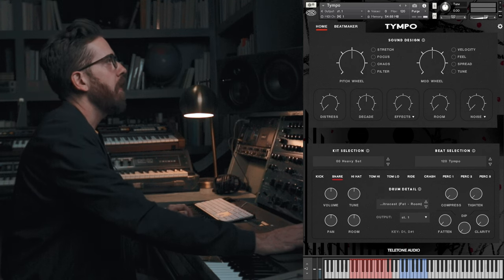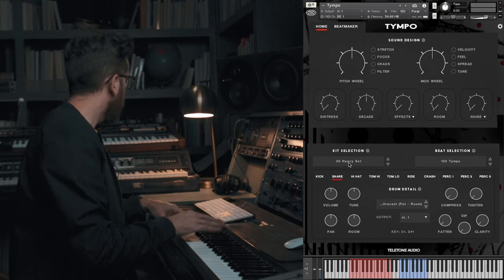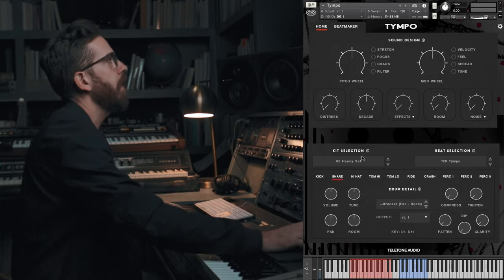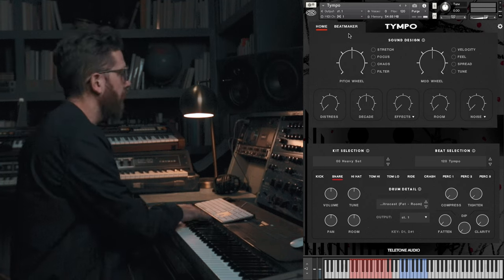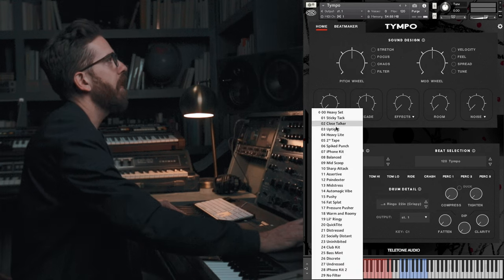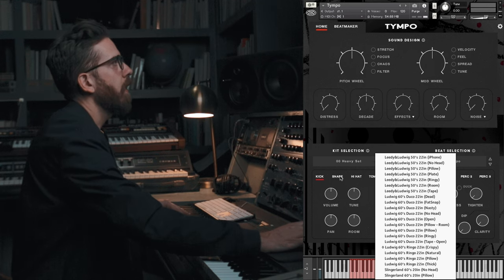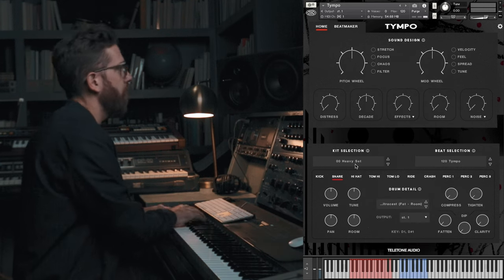When you load up Tempo, it's going to load with a beat and kit already selected. This kit is the Heavy Set, and most of this video I'm going to be playing in manual mode. I am a pretty terrible finger drummer, which is unfortunate, but I'm going to be playing manually and you'll have to bear with me. The Heavy Set kit, as you'd guess from the name, has some thicker, fatter sounds. This uses a Ludwig 60s Ringo silver sparkle kick drum, and I believe we used the Pearl Ultra Cast on this one. Let's just listen to it for a second.